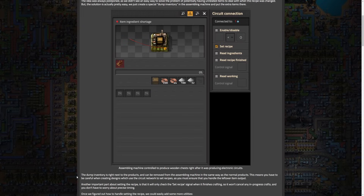They do say that you have to be careful when creating designs which use a circuit network to set recipes, as you must ensure that you can handle leftover item output. But as long as you prepare ahead of time, you should be good to go on that front.